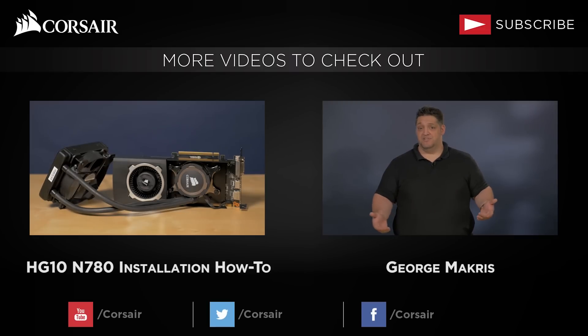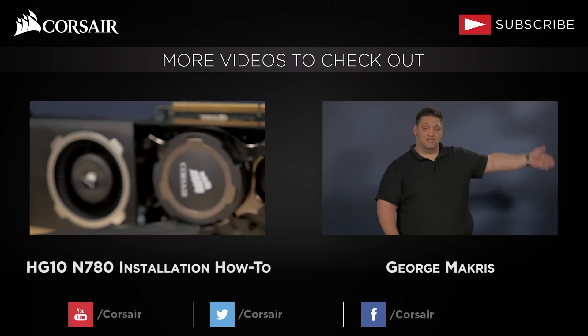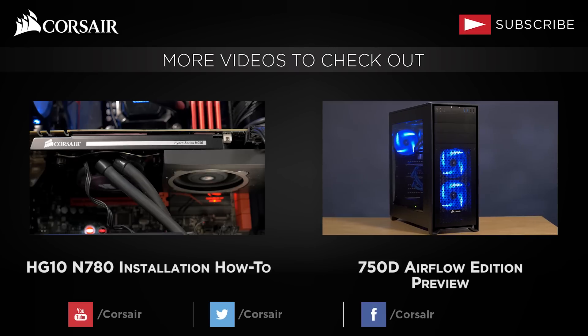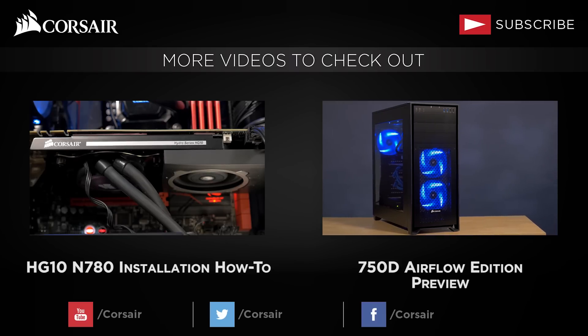So, Corsair fans, thank you for your support and your patience. It'll be available for you guys to pick up beginning of July. Thanks for watching. To stay up to date on Corsair products and features, please click here to subscribe. And if you don't, I will find you. See you next time. Bye bye!